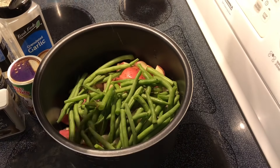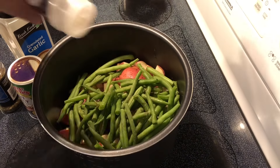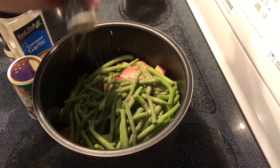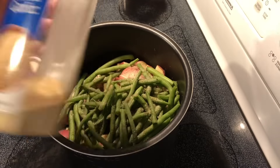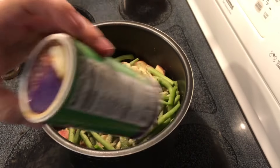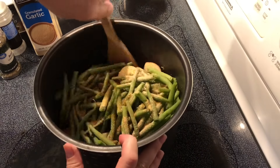I've got salt, black pepper, onion powder, a little bit of basil — or you can use parsley if you want — garlic, and a little bit of creole seasoning. And I'll give it a stir.